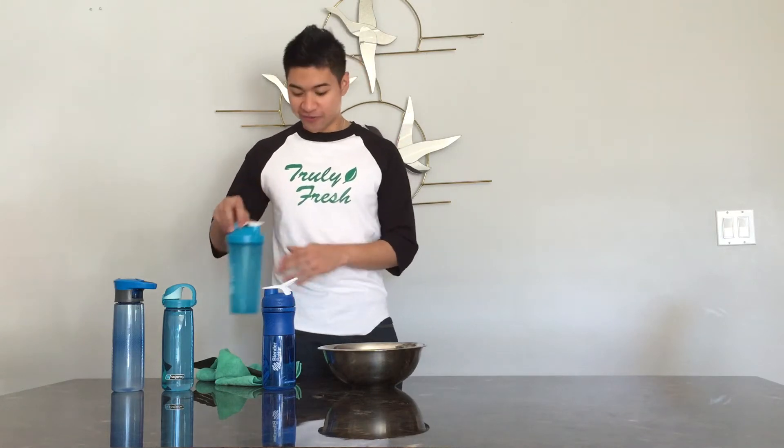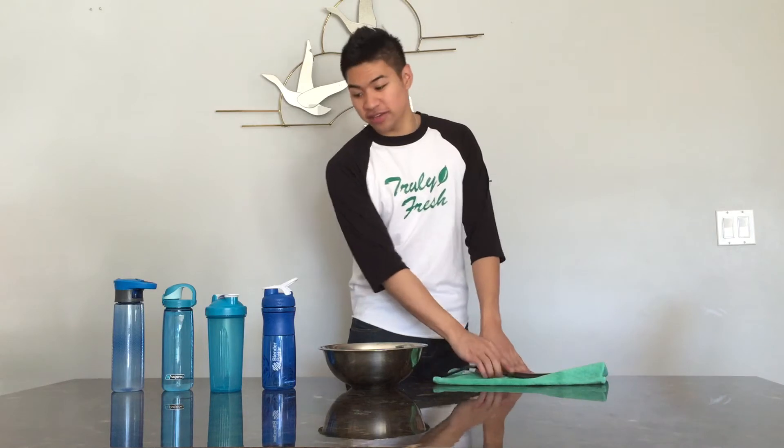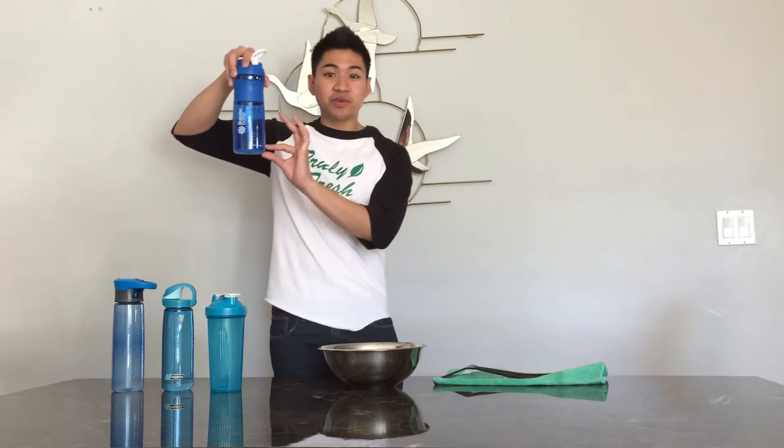And if you let it dry and let it sit in your vehicle for a while, it starts to have that smell. That's when you go to phase three. Phase three: fill it up with one teaspoon of bleach and one teaspoon of baking soda, then fill it up with warm water. Let it sit overnight, and the next morning rinse it out.